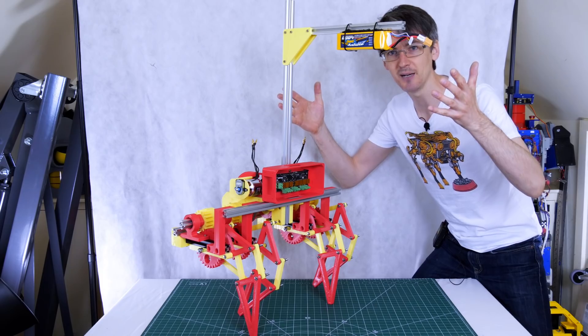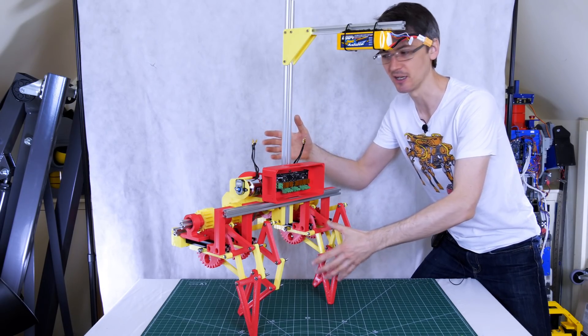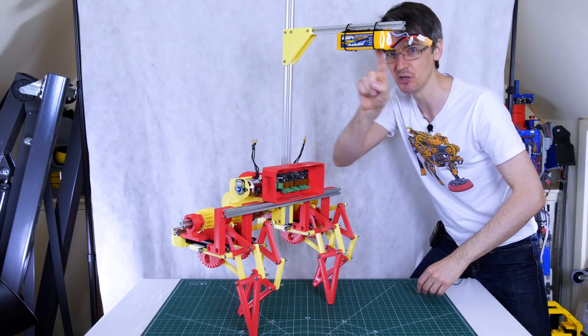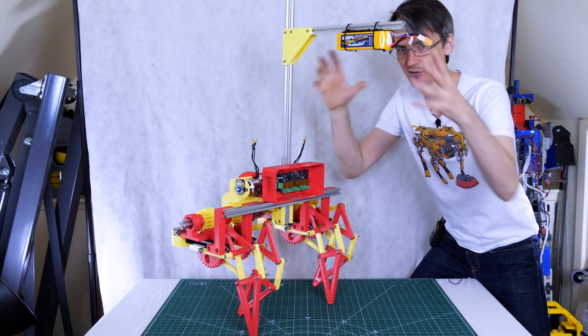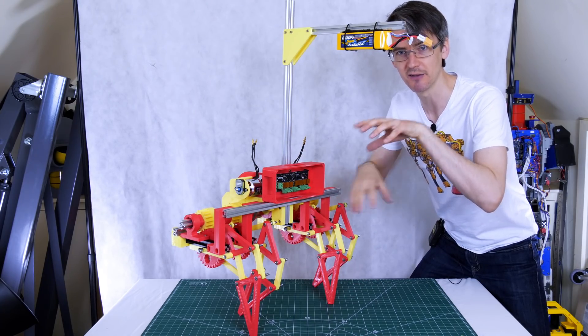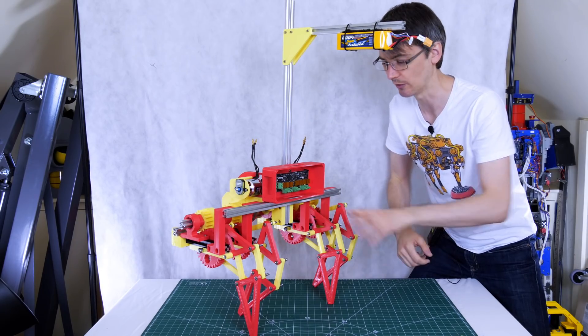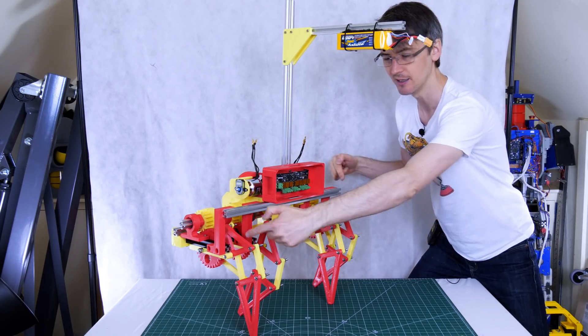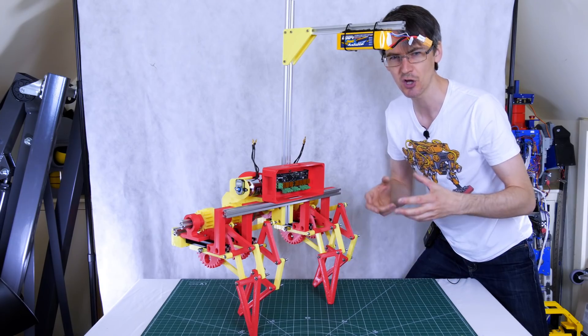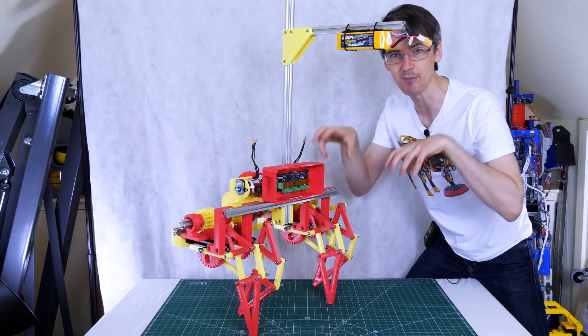It's now standing up by itself — at least switched off, statically stable — with the feet posed in a particular place, and that's due to this big boom here with the battery on that brings the centre of gravity right over the front. Obviously when it runs and picks one foot off the ground it's going to have to react really quickly to catch itself, and tuning is going to be quite difficult because the centre of gravity changes as the feet move.